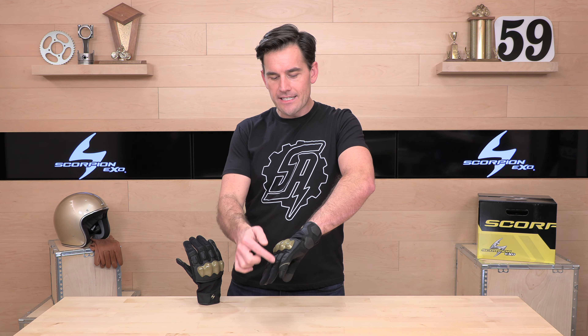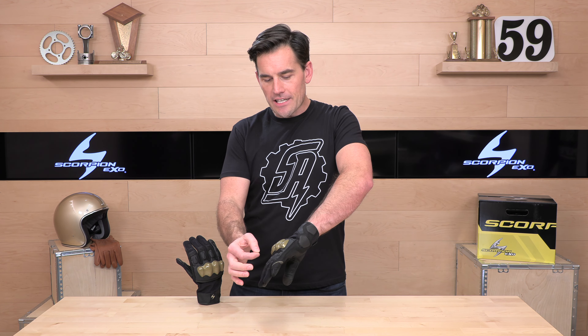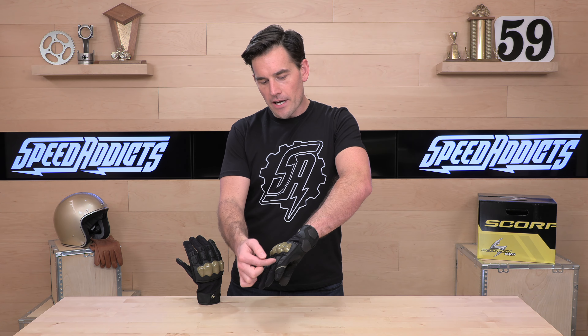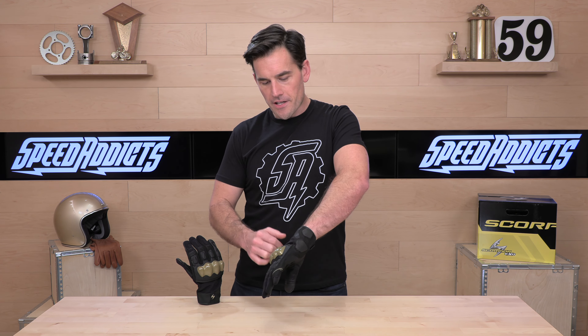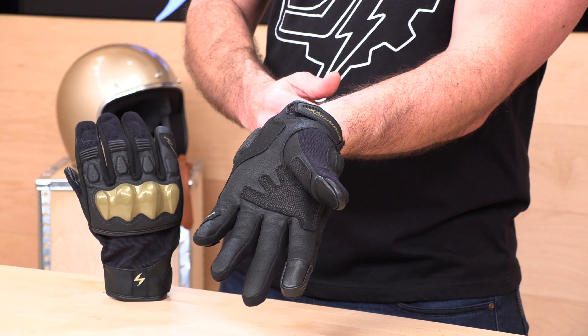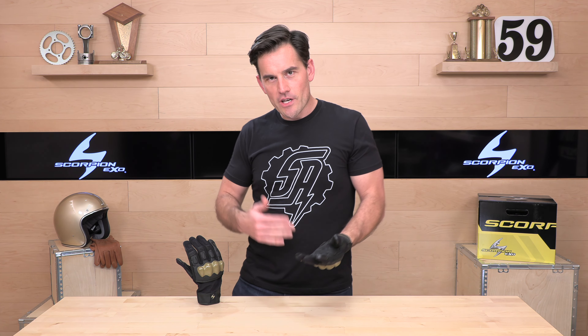They do give you some extended pinky coverage in the slide region, with a full pinky wrap but no bridge. If you want more protection — if you really want to up the ante for canyon rides or a track day — Scorpion does have other gloves that give you full pinky protection and more padding across the pinky and the bridge. But for most people running around town or even aggressive street riding, this is a decent amount of armor.